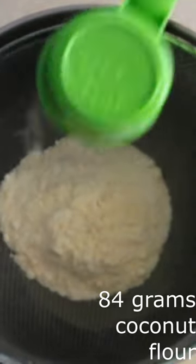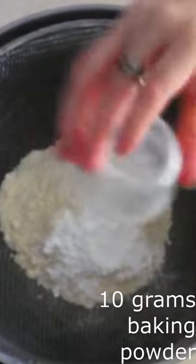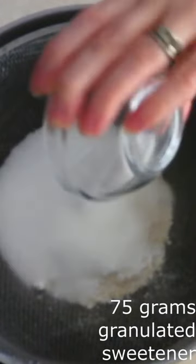In a large bowl, sift together 84 grams of coconut flour, 10 grams of baking powder, and 75 grams of the granulated sweetener of your choice until there are no lumps.